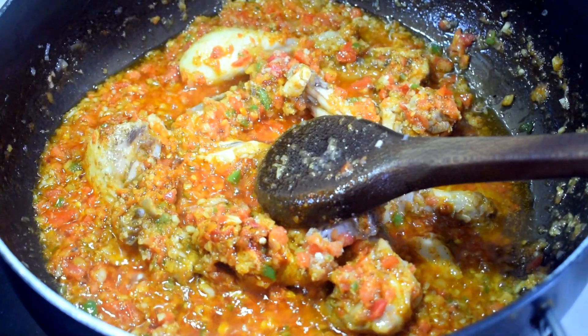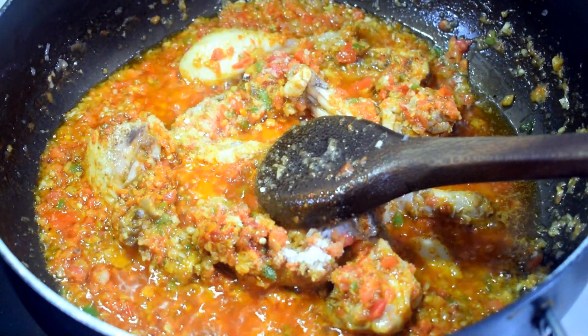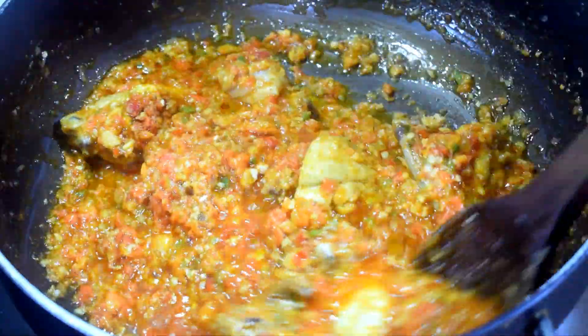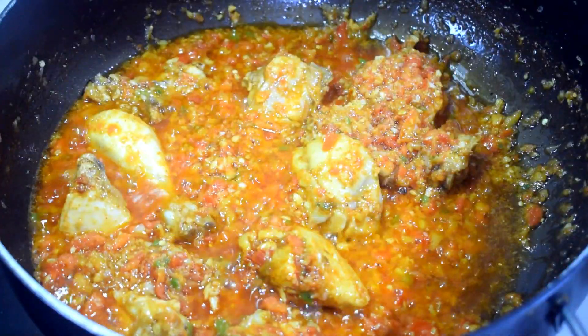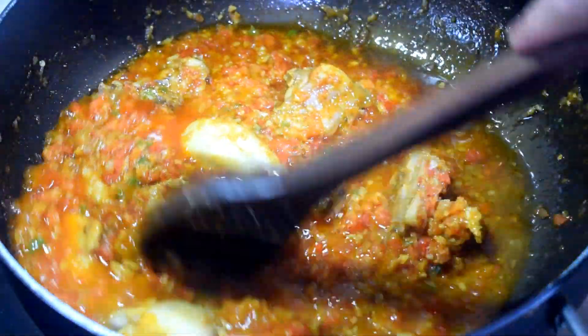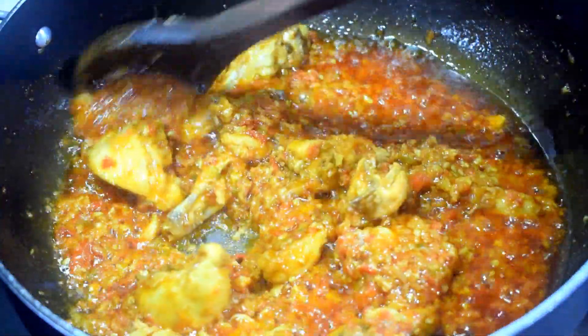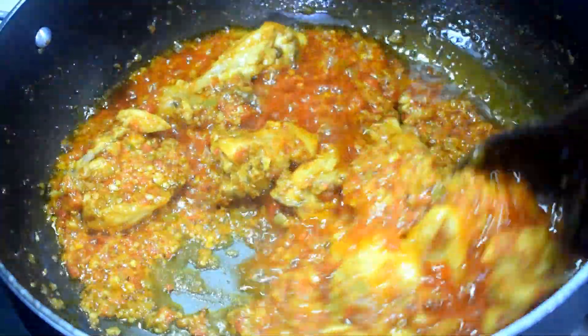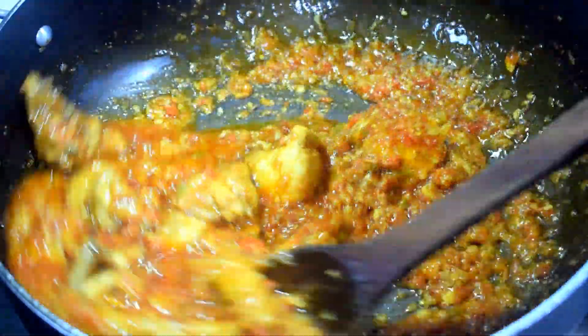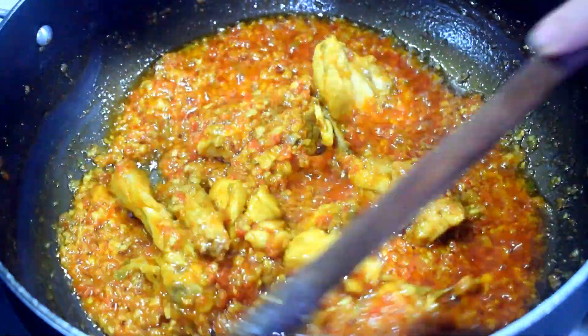We will add a little bit of water and a little bit of chicken. We will add the water to the tomatoes. I will put it in the water.